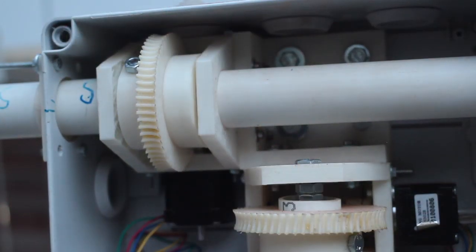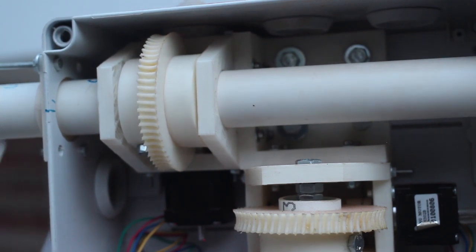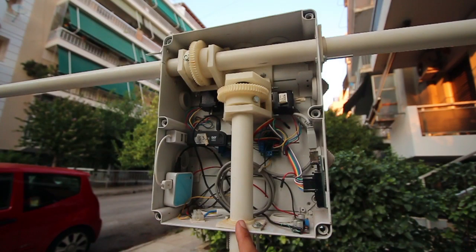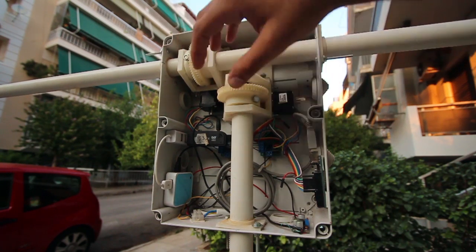The steppers are fixed into a worm gear drive and a gear directly connected to its axis. We can see here the azimuth assembly, and here is the altitude assembly, which is pretty much the same — you just rotate it by 90 degrees.